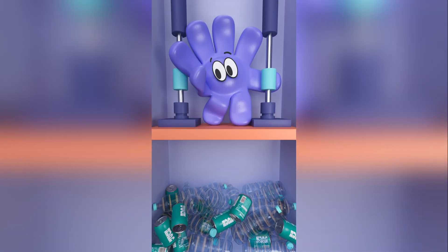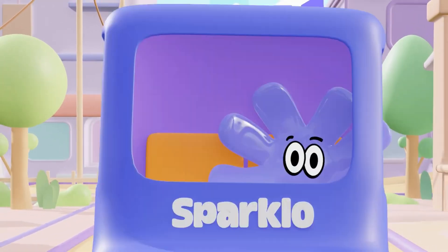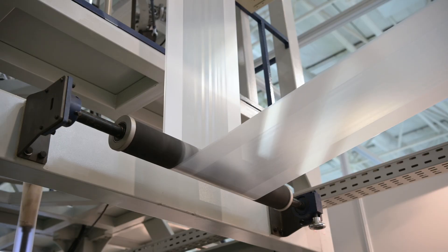Also, our Sparklo mat is a smart machine. Using AI technology it can predict when it's about to be full, and as soon as the time comes it gives our maintenance team a heads up. That means that all bottles and cans we accept will get a new life.